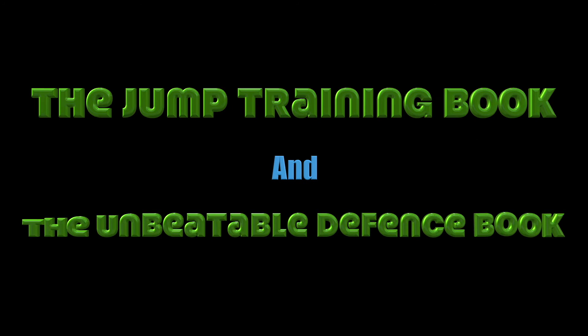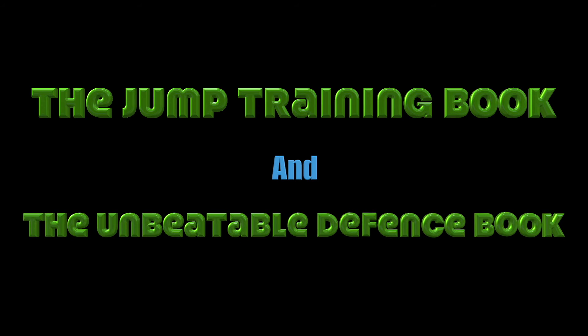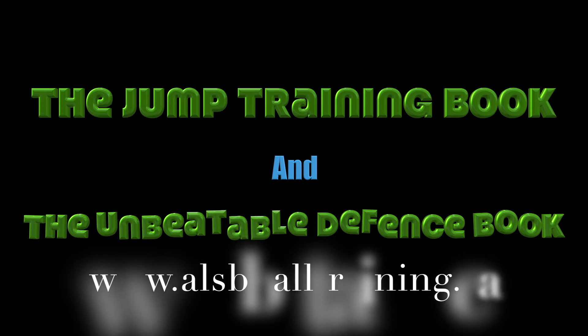Check out our jump training book as well as our basketball unbeatable defense book. They all start under $10.